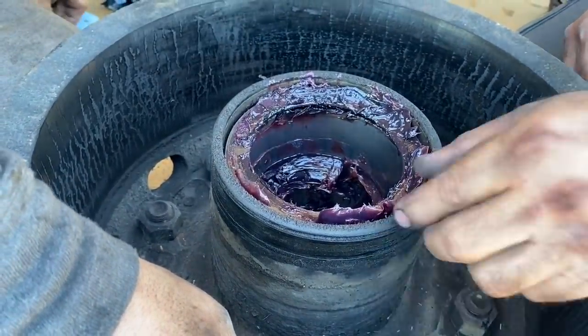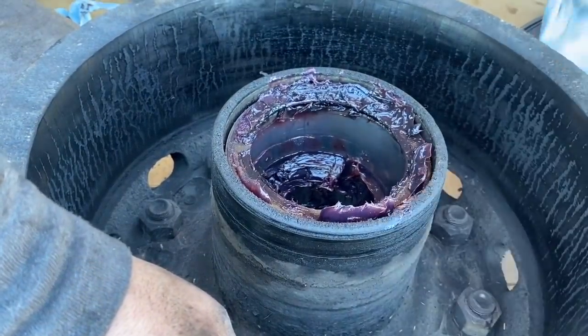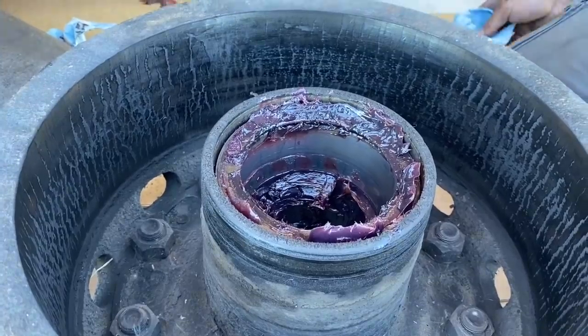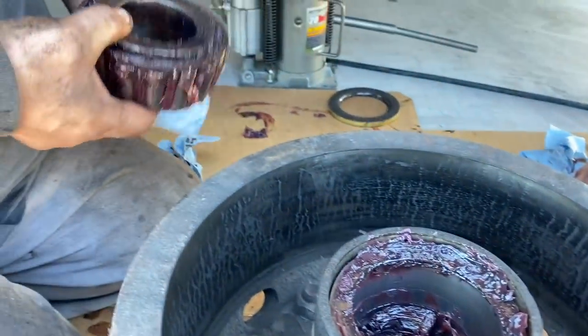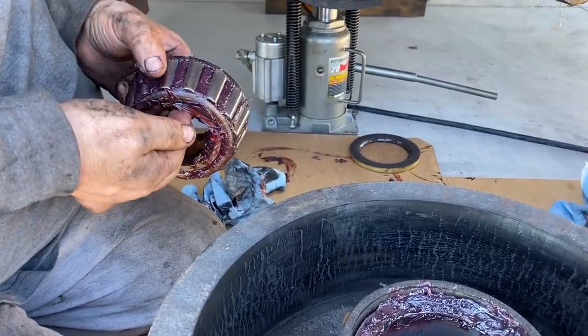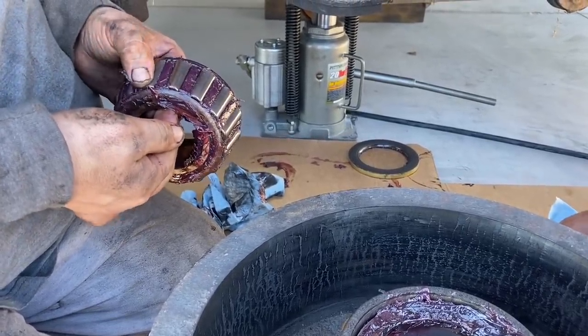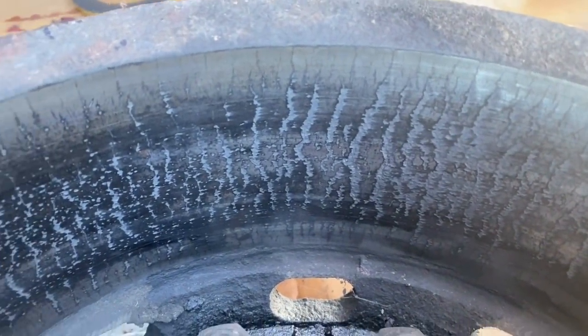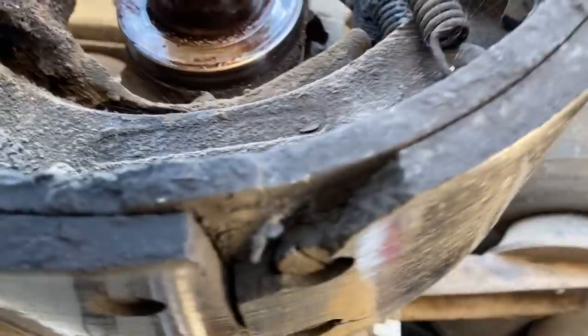Same with the spacer. This one has more grease than any of the other ones did — you can't really see the rollers. They don't look discolored, and there's no lines across them. Not pretty — oh yeah.